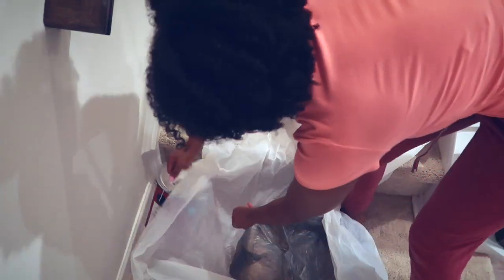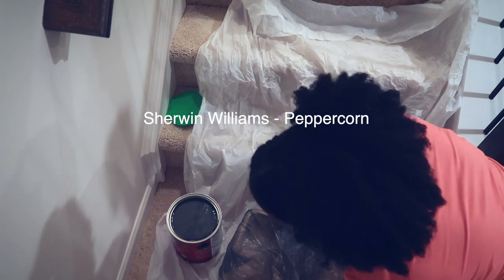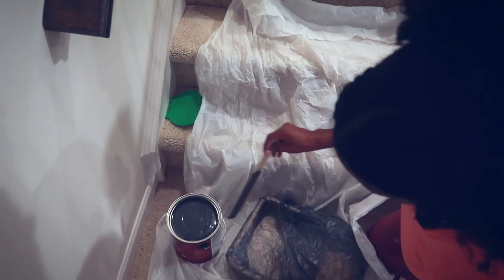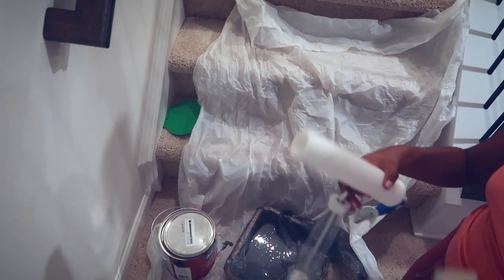As for the paint, the color I ended up getting was Peppercorn. It's kind of like a charcoal, blackish-grayish type of color, and I felt like it had the perfect contrast.